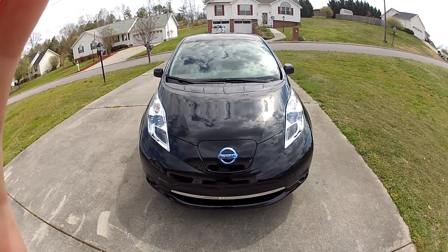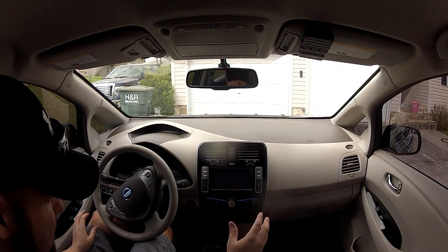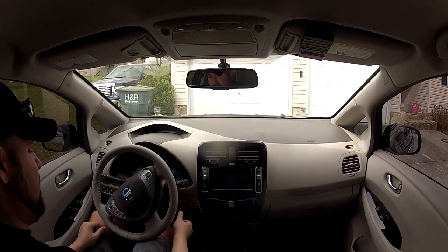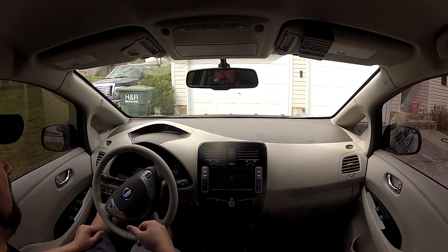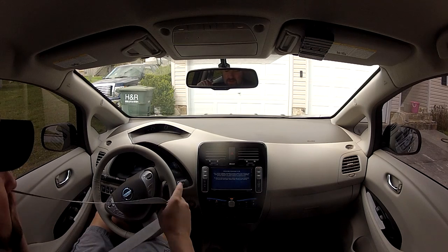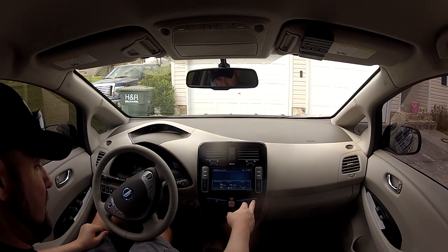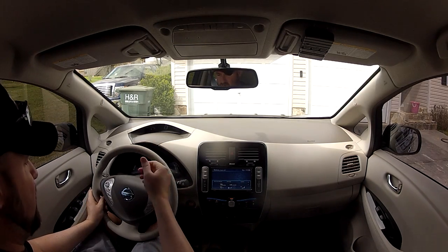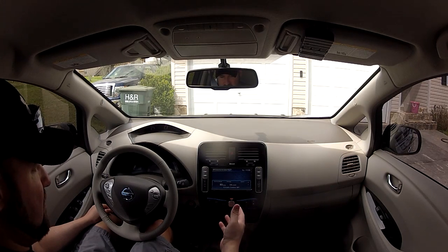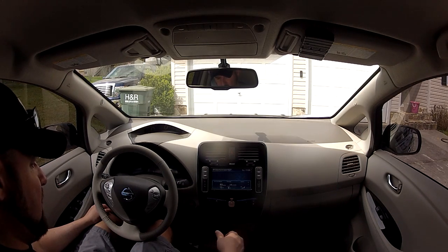I'll jump in the car here and we'll start up. It is a keyless start — as long as you have the fob on your person you can just push the start button. It has a nice little startup tune, and you can actually change the startup sound in the settings if you so desire. Right now on a full charge I'm getting 78 miles. If I were to turn off the climate control it automatically goes to 80 miles, but it is a little warm so I'm going to turn on the AC.